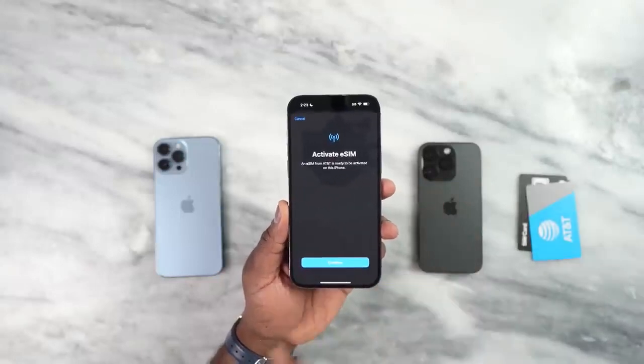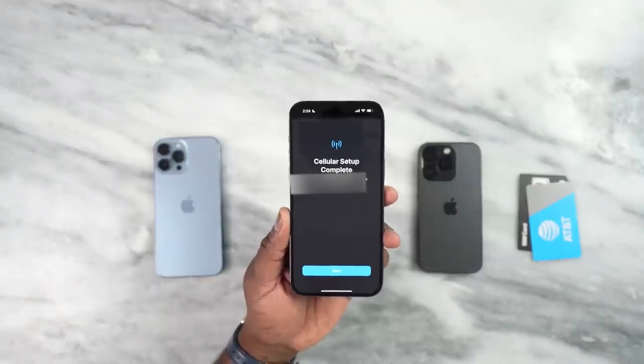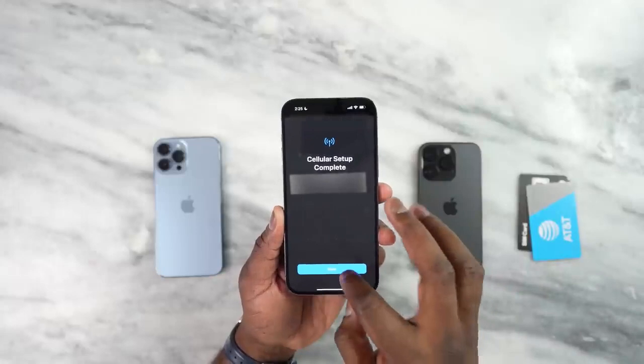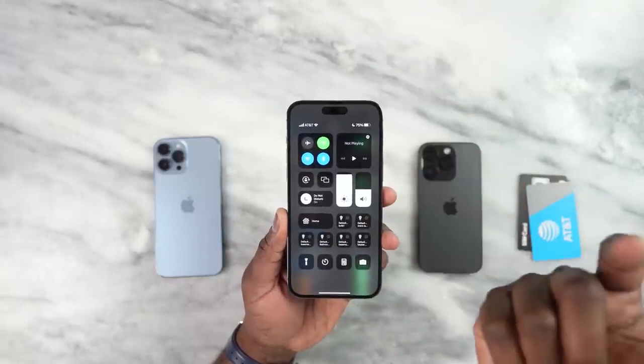Now I'm about to set up my AT&T eSIM — very simple process. It says 'Activate eSIM: AT&T is ready to be activated on this phone,' and I'm going to hit Continue. That took roughly two to three minutes and it says 'Cellular setup is complete — your number is now activated.' I hit Done and I have cellular service. If I bring the status bar down you can see I have AT&T service.